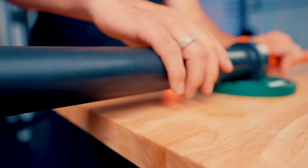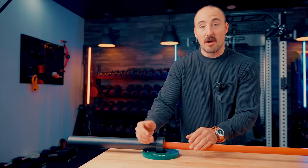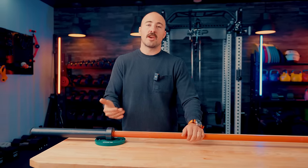It has a nice end cap with the typical Nike logo — very standard, nothing too special. This is a ribbed sleeve. Some of you like smooth sleeves; I prefer some ribbing, but it's a nice sleeve overall.